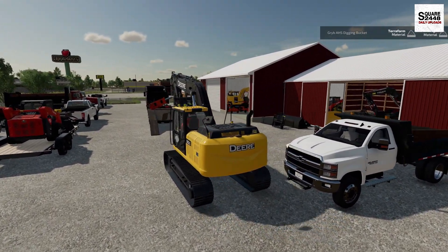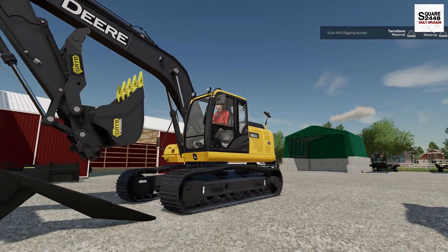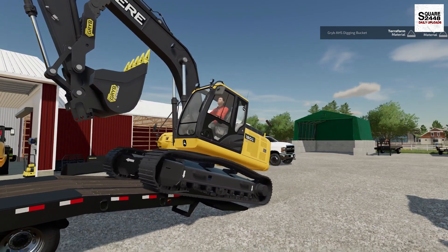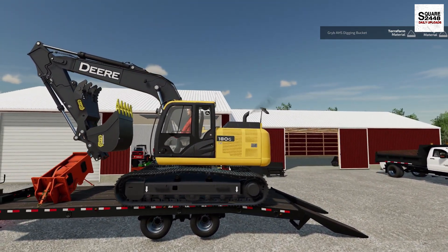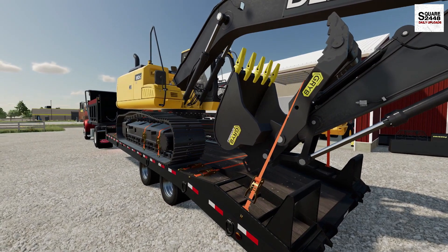Kind of close to that truck — definitely don't want to hit our own dump truck. Going up on the trailer is always a bit nerve-racking for me, since the steel tracks sometimes do end up sliding. Oh yeah, perfect — nothing to worry about there. We got the arms folded up and the excavator strapped down, so we're good to get going.